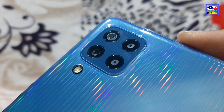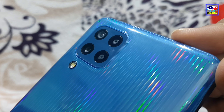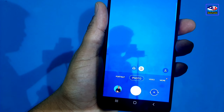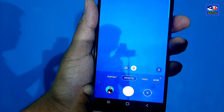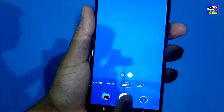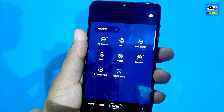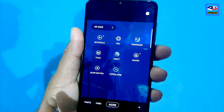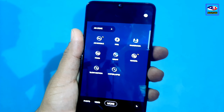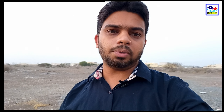This phone has a quad-camera setup: 64 megapixels main camera, 8 megapixels ultra-wide, 2 megapixels depth sensor, and 2 megapixels macro lens. The camera app includes portrait mode, photo mode, video mode, Pro Camera, Panorama, Food, Night, Macro, Slow Motion, Hyperlapse, and Lab modes.